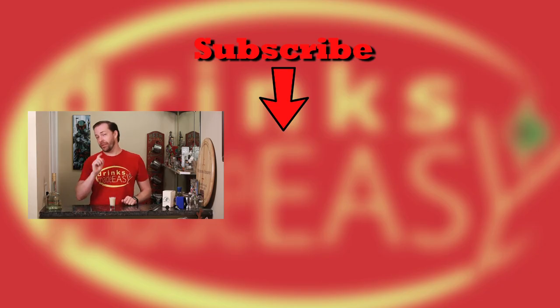Please be sure to like, subscribe, and click on the bell icon so you'll be notified any time we come out with a new shot and an equally awesome or dismal joke. Cheers from Drake's Made Easy.